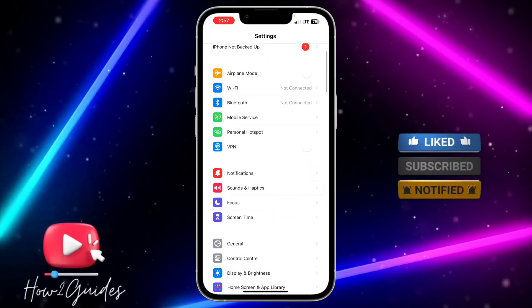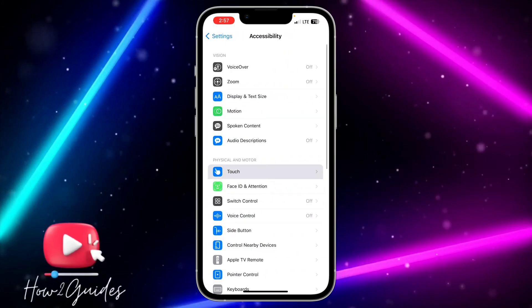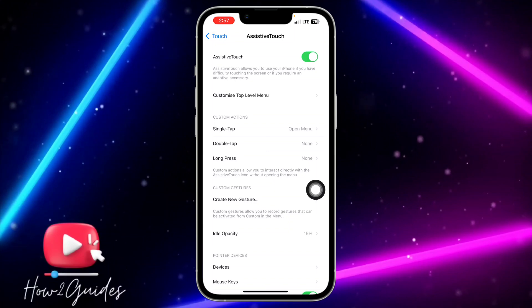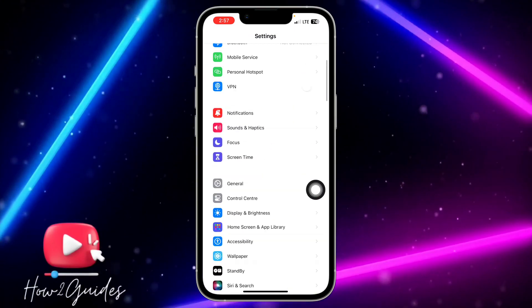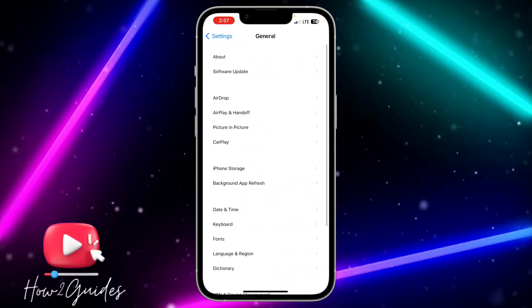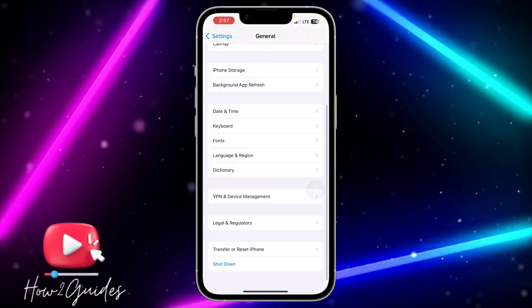Go back to Settings, scroll down to Accessibility, click on Touch, then click on Assistive Touch and toggle it on. Once Assistive Touch is on, go back to Settings, click on General, scroll down and click on Shutdown.